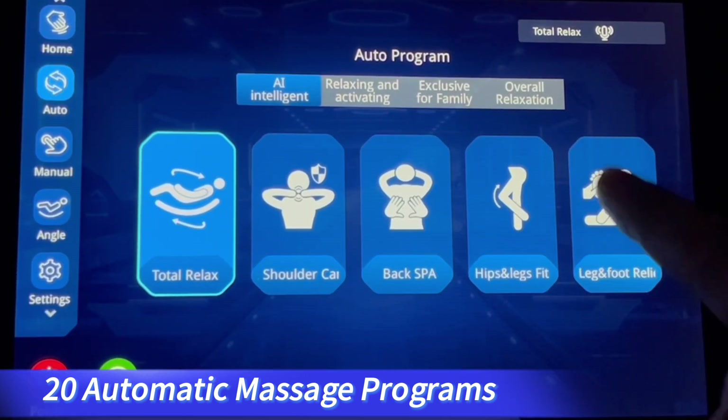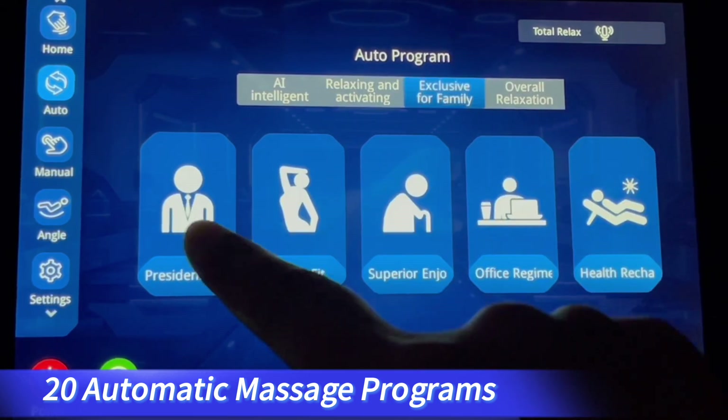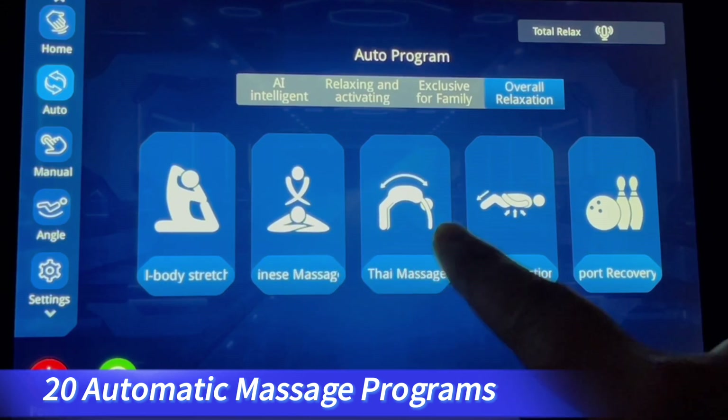There are 20 automatic massage programs. For different automatic massage programs, we can also use the voice control function to make a change. Please note that the voice control function is used in English.